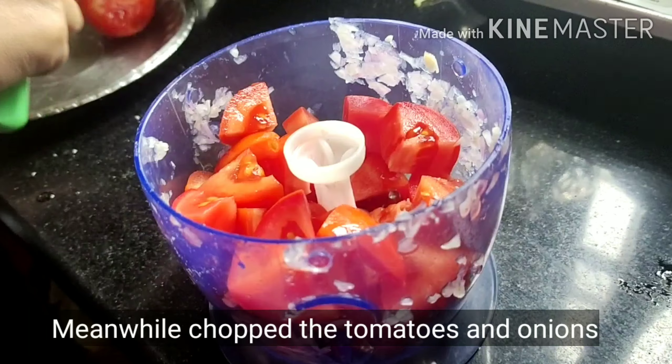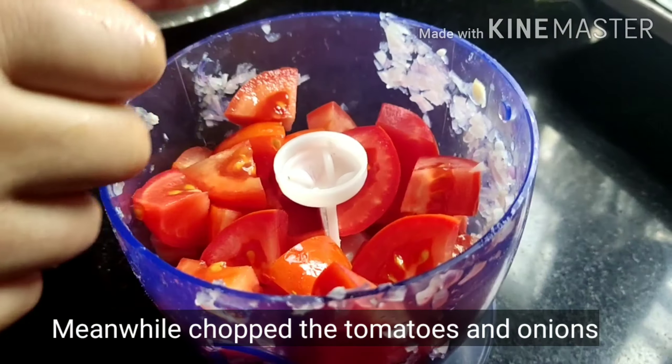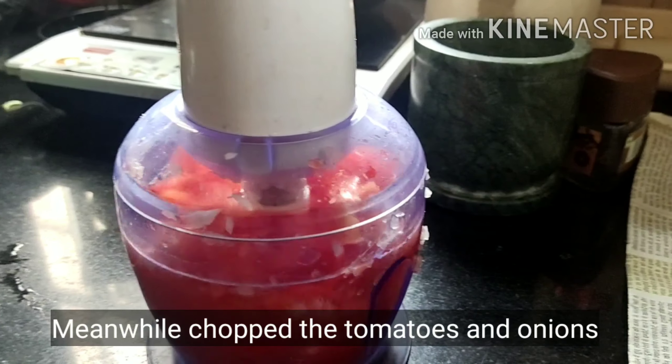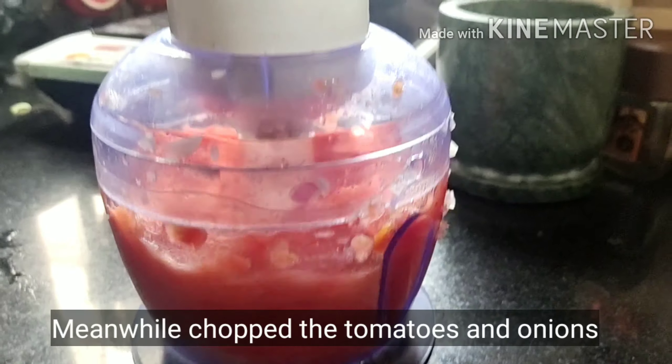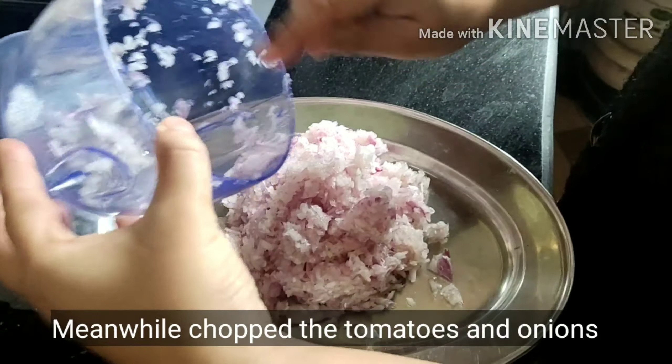I have chopped the onions here. Now I will chop the tomatoes — actually I will grind the tomatoes using a blender. The onions are chopped too.